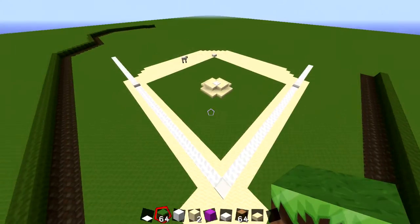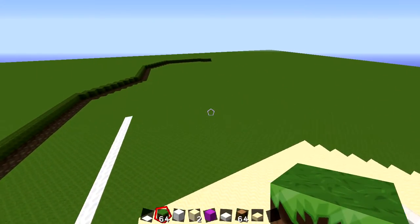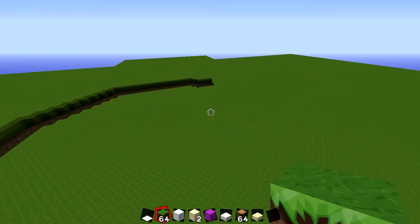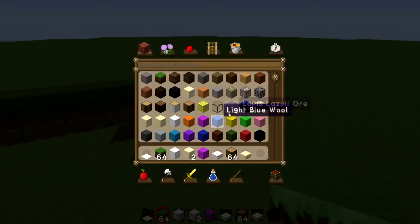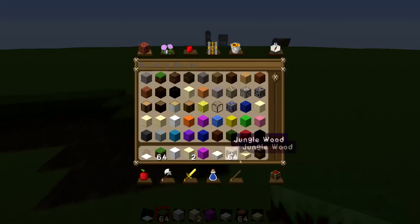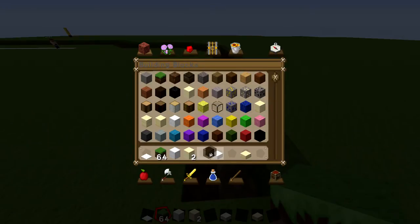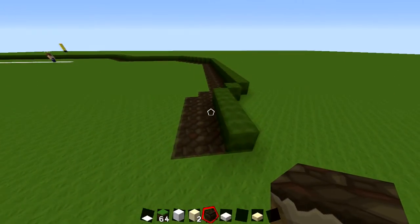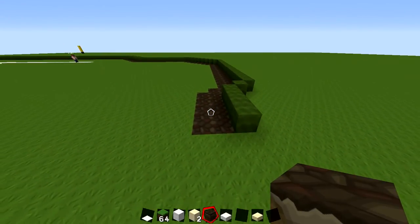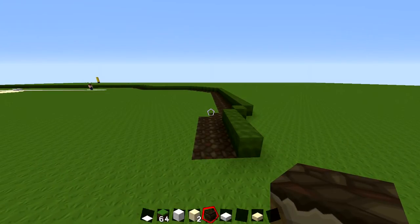Right now it's looking pretty good — I like the way the infield's going. I'm gonna start working on the warning track, going nice and slow over to the outfield. So on the picture it goes in a little bit — close to behind second base it goes inwards a little bit, then it goes around again. Does that make sense? I'm gonna go look.